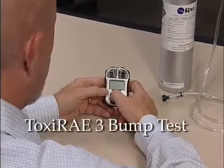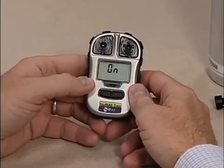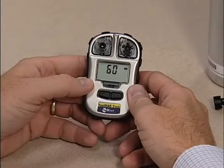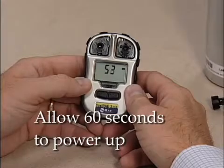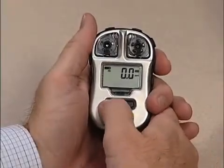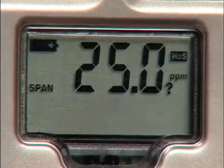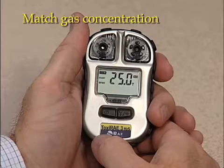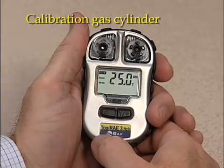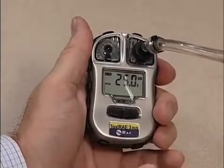Hold down the mode key to turn on the Toxiray 3 in normal mode. Press the mode button repeatedly until you see bump flashing. Check that the bump gas concentration is the same as the gas cylinder's concentration. Connect the calibration gas cylinder, flow regulator, and calibration adapter to the Toxiray 3 and start the gas flow.